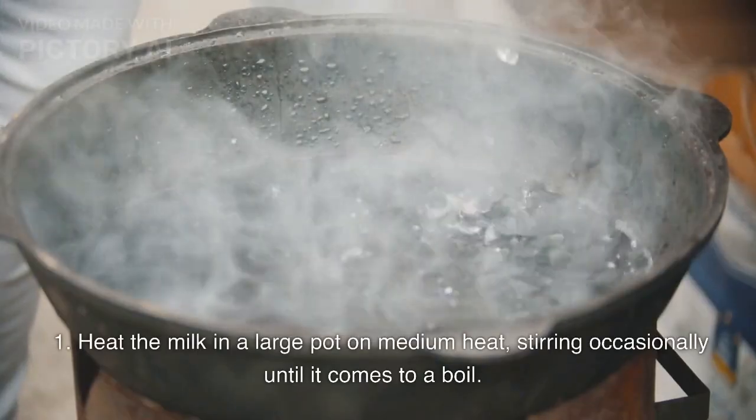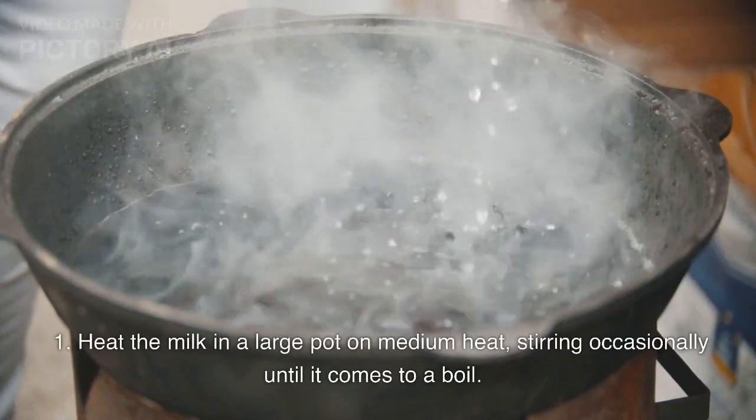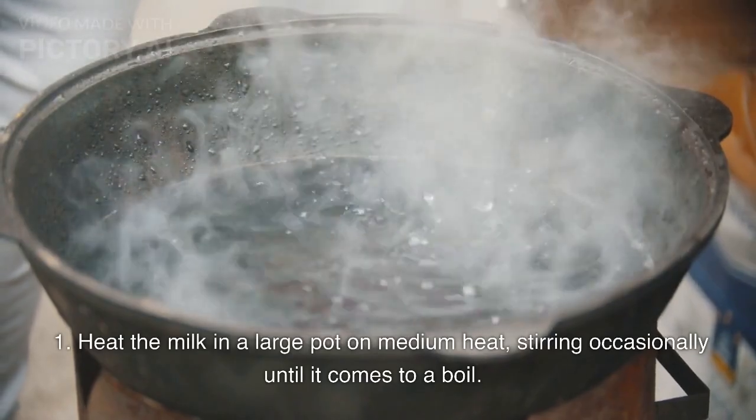Instructions. Step 1: Heat the milk in a large pot on medium heat, stirring occasionally until it comes to a boil.